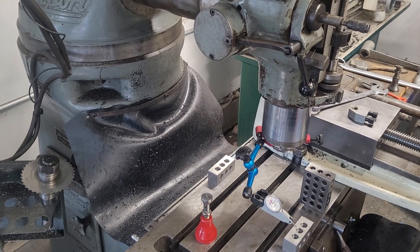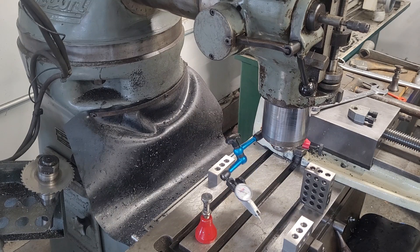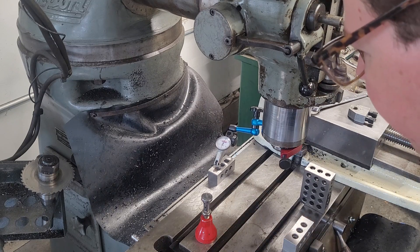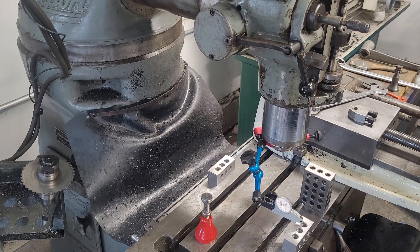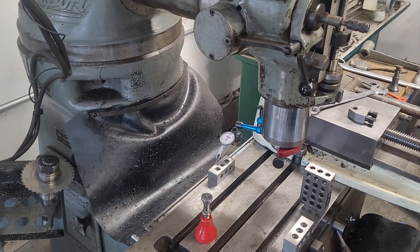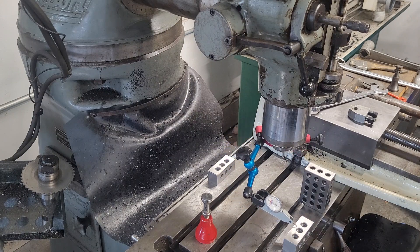You do lose a lot of rigidity stuck out like this, so I don't like to work out here except when I'm drilling. And here's the crazy thing: with the quill all the way out, we're actually tram within half a thou. Negative half thou — we're within the resolution of the indicator I'm using.